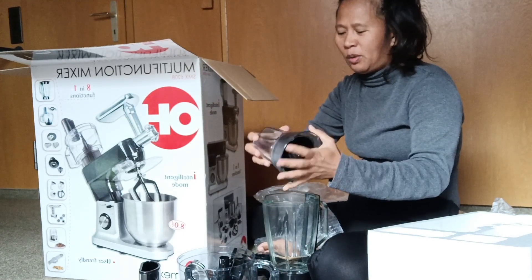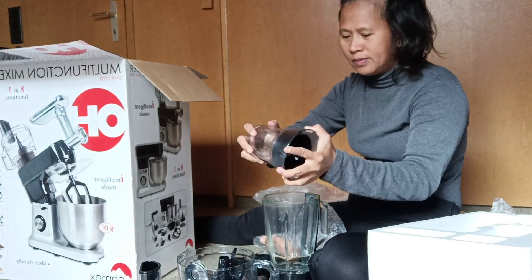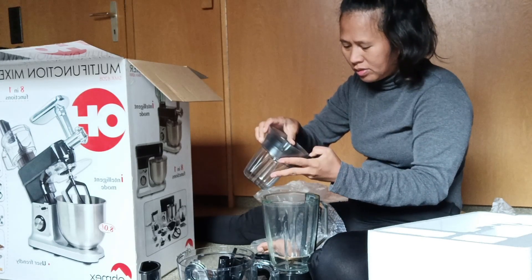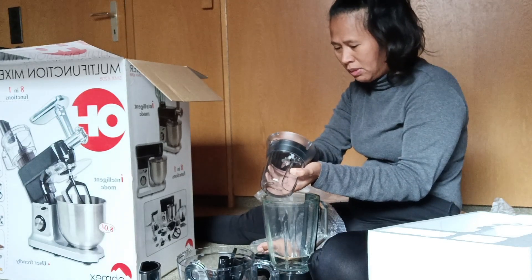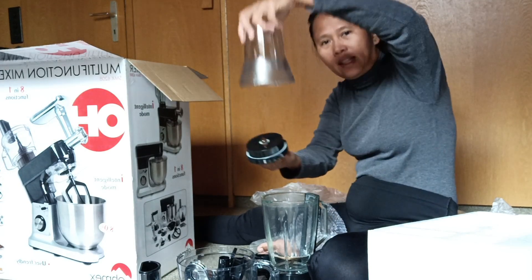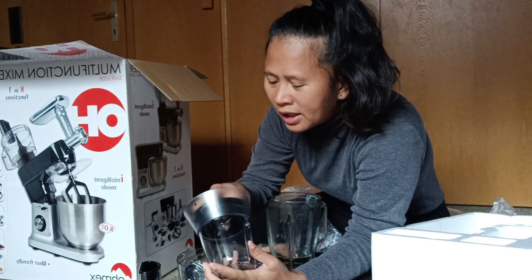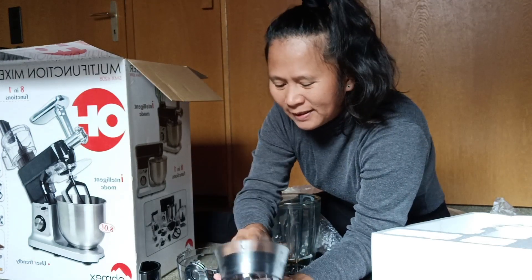To make shake — this one is right here. It's very hard to open; must be turned. This is the cover. When you put fruit it must be like this. This is to make shake — banana shake or to grind the herbs. Yes, I really need this one!